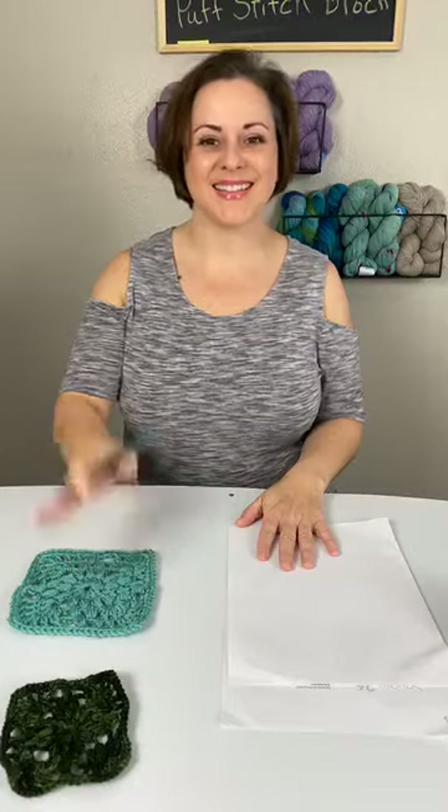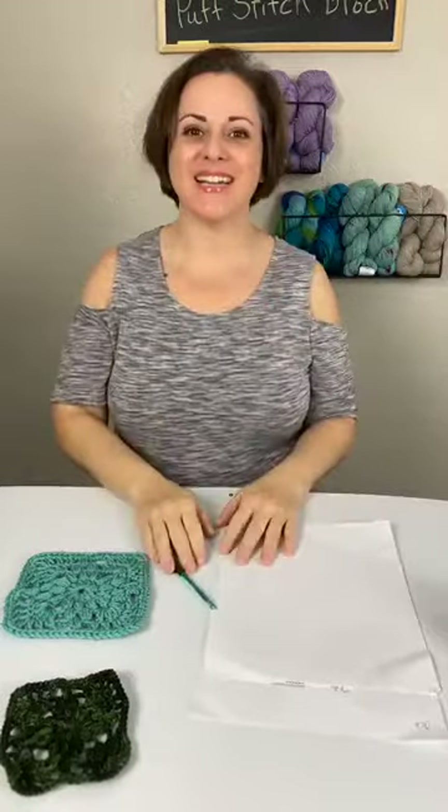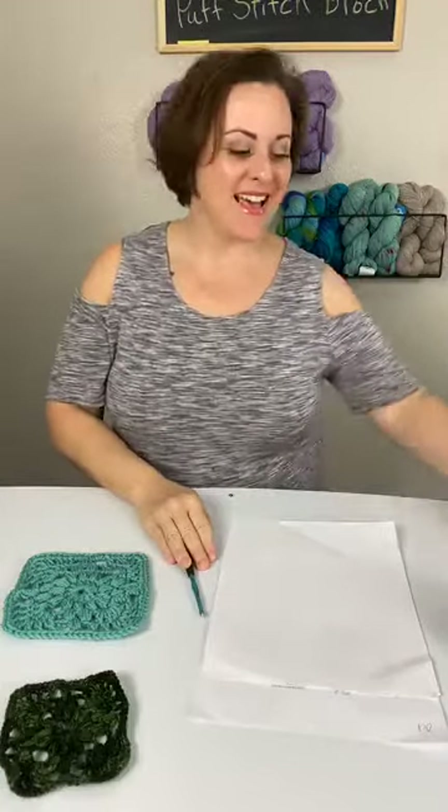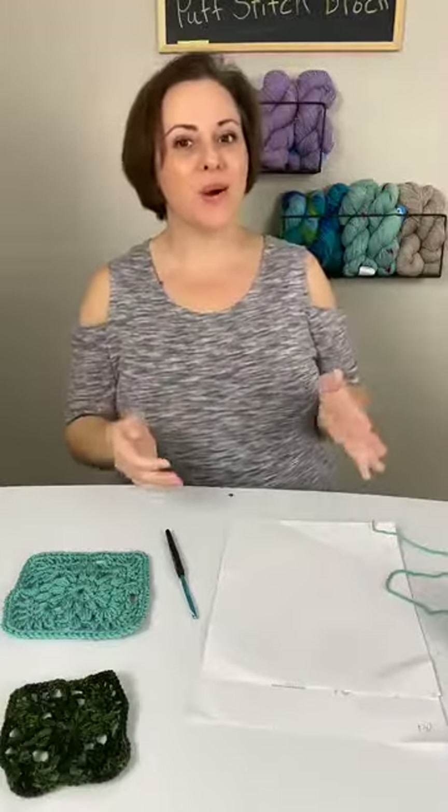Hi, hey there everyone, hello Facebook. It's Liz again. How's everyone doing today? We are live again here on Annie's Facebook page, and I'm live every Friday at 12 Eastern here on Annie's Facebook page.